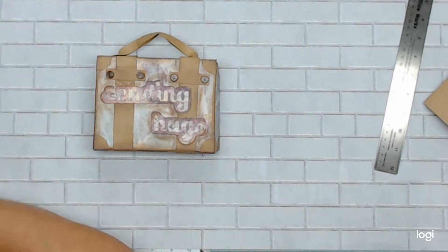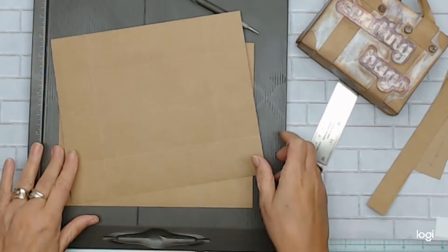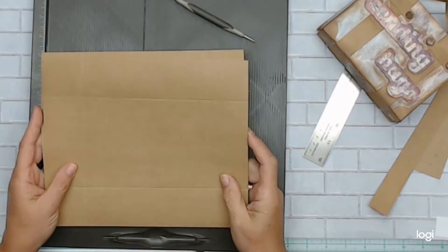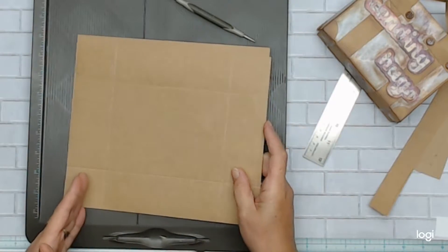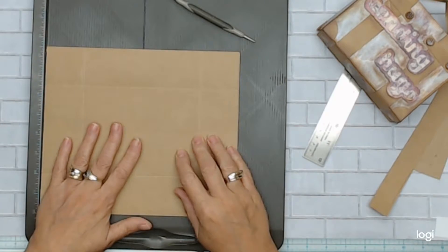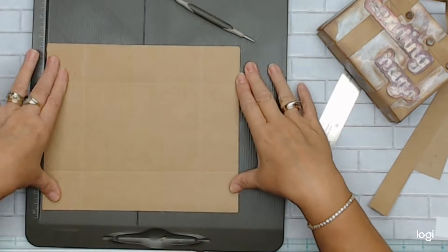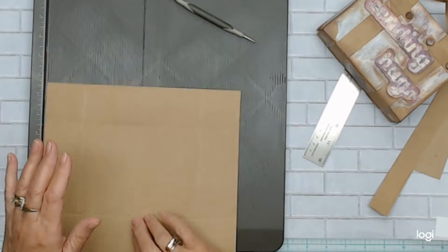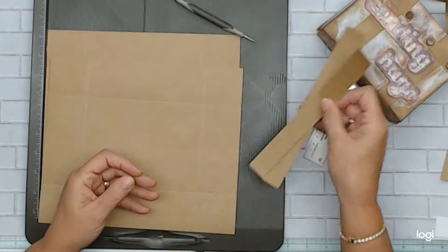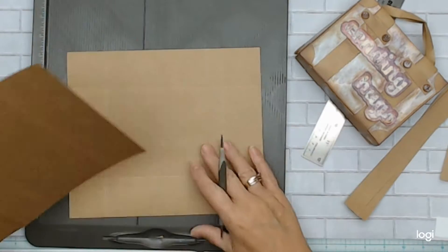What you're going to need for this project is two pieces of card stock, 10 inches by eight and a half inches. You take an eight and a half by 11 and take an inch off. You'll keep your strips because you're going to take an eight and a half by 11, cut it down to 10 inches, and keep those pieces because you'll need them to create the straps on top of the box.